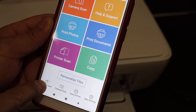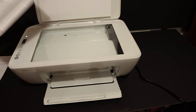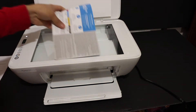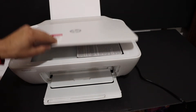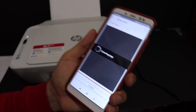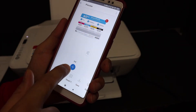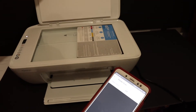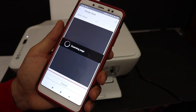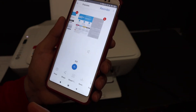To scan, find the scan option in the app — there is also an icon available. Click on that. Open the top scanner lid and place the page you want to scan facing downwards in the right-hand corner. Go to the device and click the scan button; it will send the command and start scanning. If you want to add more pages, click the plus button, place the next page facing downwards, and hit scan again.